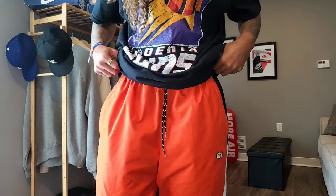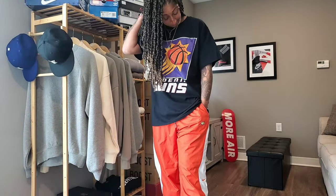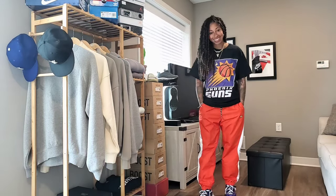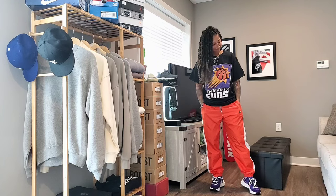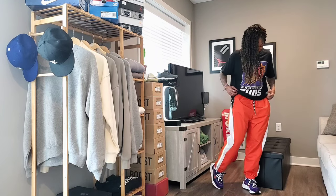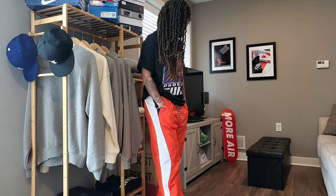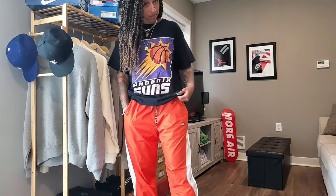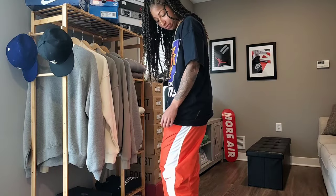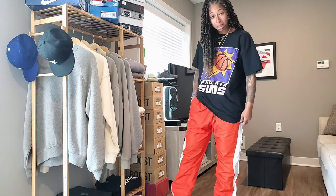For the second fit — I'm filming this prior to the game so I have no idea of the outcome of game six — I'm still rocking with Devin Booker proudly. I have on my Suns tee that I picked up recently, and then a pair of Nike Tuned Air pants I got at Champs during a massive sale last summer. We are coordinating quite well with the sneaker itself, playing off the orange and the dark iris.